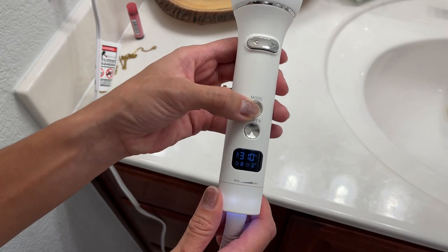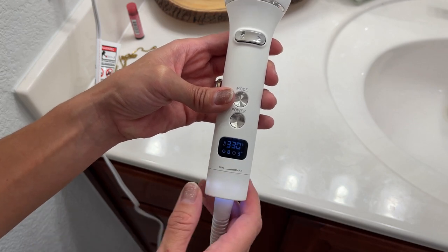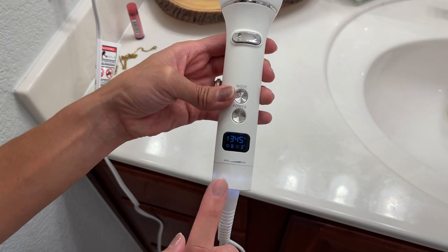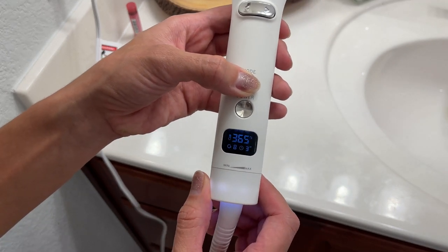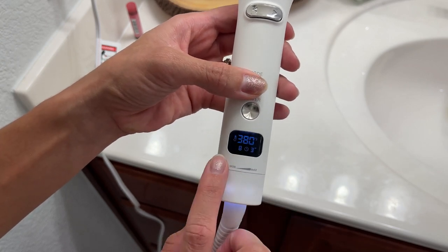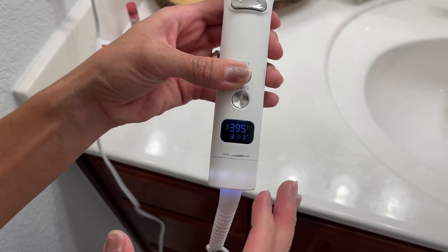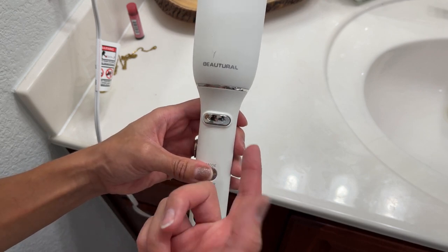Right here it's off — that's the power button. At the end you have the mode button, which lets you choose and adjust settings. Once you click mode, you'll see this thing blinking — that's when you can make adjustments, like how many curls you want it to do on your hair.